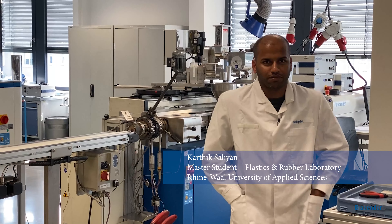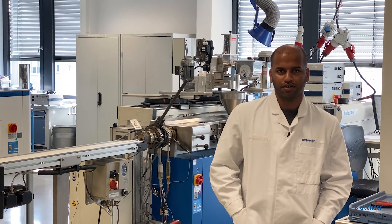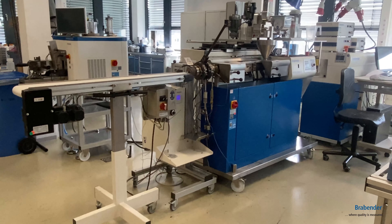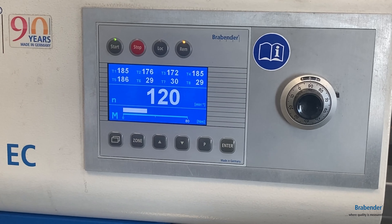I am a master's student here in Brabenda, studying my master's at Hochschild Rhein-Wall. The topic of my thesis is to offer a new method to measure the residence time of a twin screw extruder.